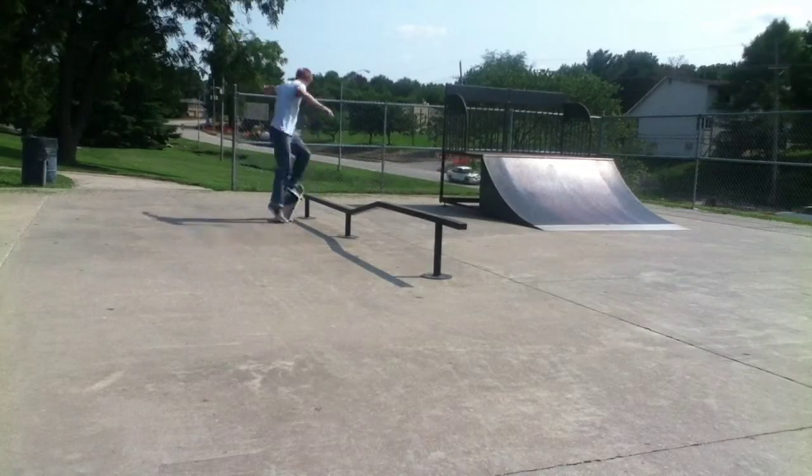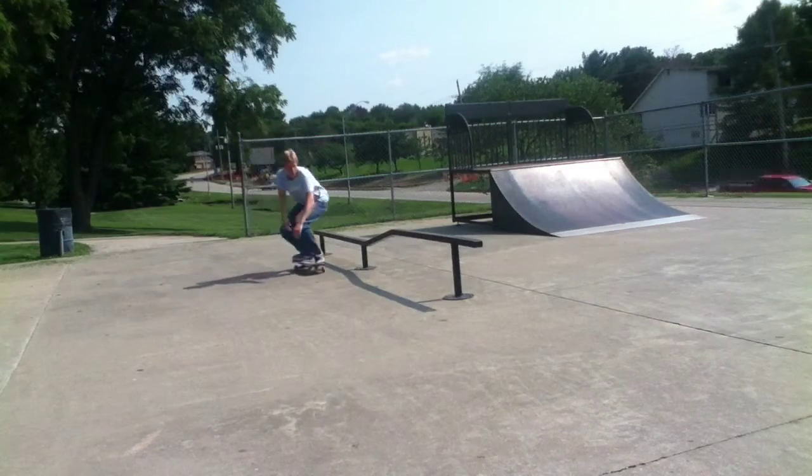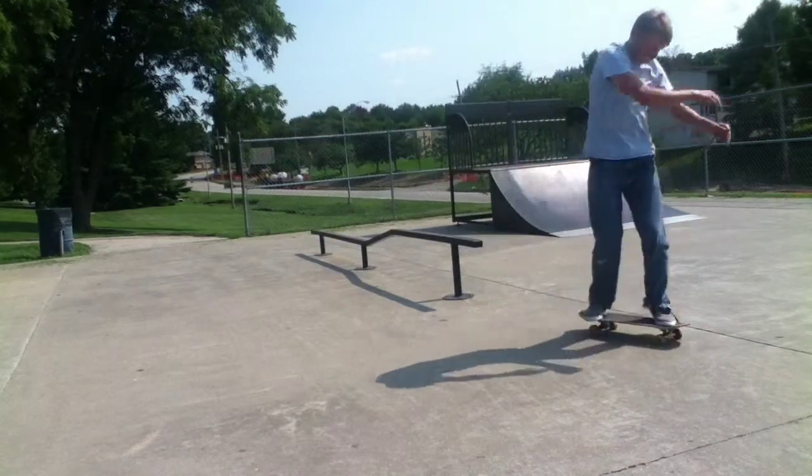Here we have a kinked rail. It's the same width as the rail before. I'm not very good at these rails, but I've seen a lot of good tricks go on this.